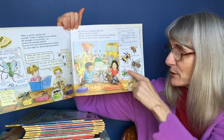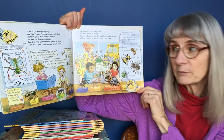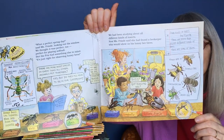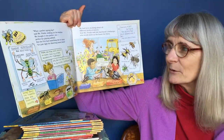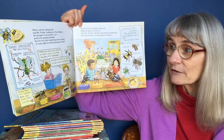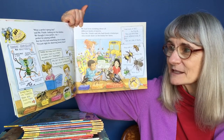On this poster it says: honeybee, bumblebee, carpenter bee, orchid bee. "What a perfect spring day," said Miss Frizzle, looking out the window. We thought it was perfect too — perfect for playing softball. But the Frizz had something else in mind. "It's just right for observing honeybees."